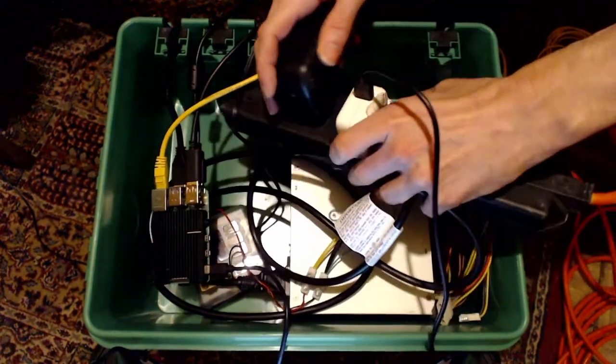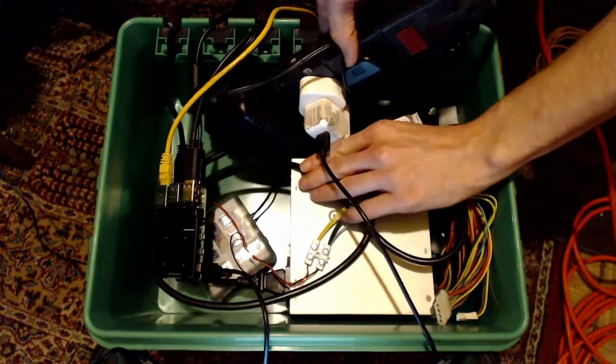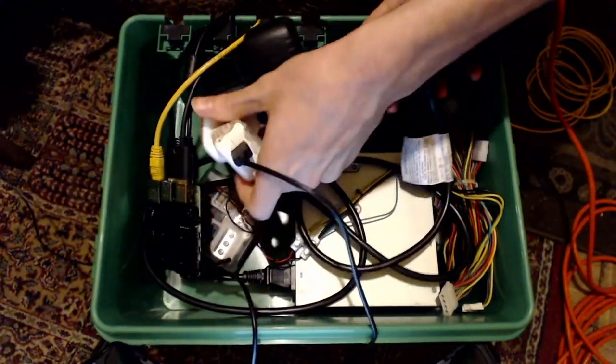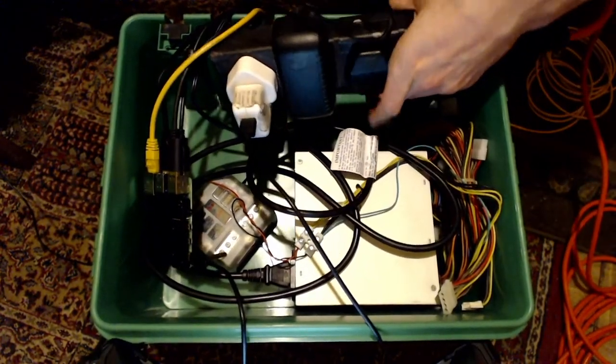I'll tuck the extension lead under where all of the cables exit. Let's move this USB power supply to the end to give us a bit more room, and the same with the PC power supply cable.